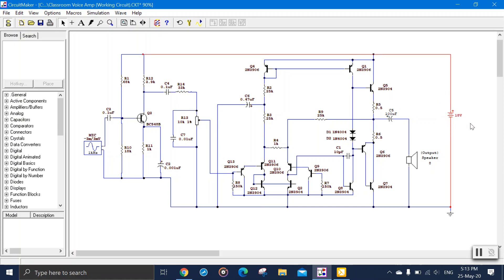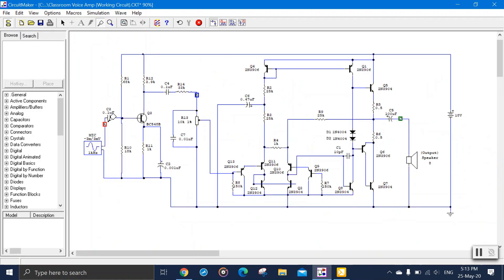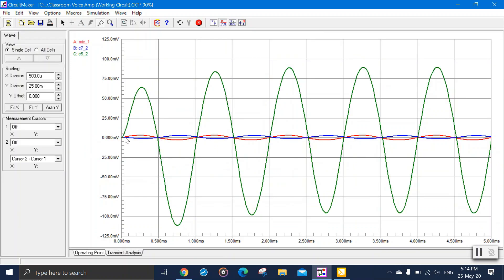The system is powered by an 18 volt battery. If you simulate this circuit, red represents the microphone input, blue represents the preamp output, and green represents the output of the LM380 chip. Looking at the waveforms, red is the microphone input signal, blue is the output of the preamplifier — amplified and inverted, and green is the output of the LM380 chip — also amplified and inverted.